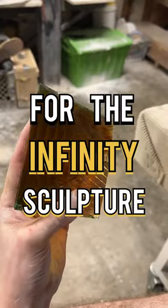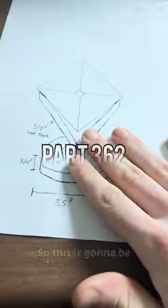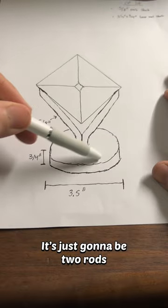Today we're building a stand for the infinity sculpture. This is going to be a pretty simple design — just two rods sitting on top of a little plate.